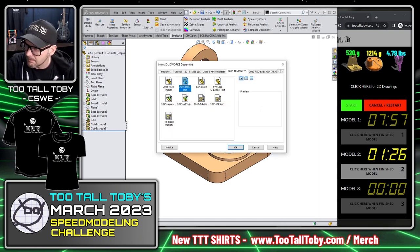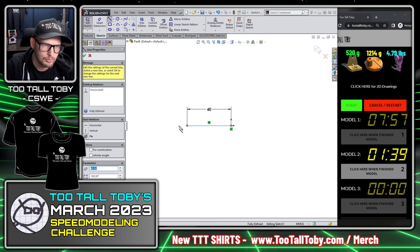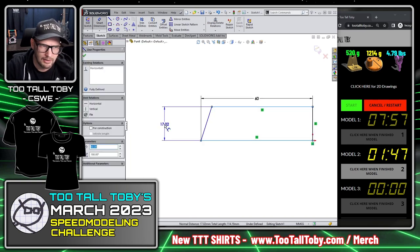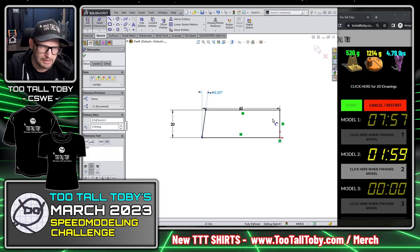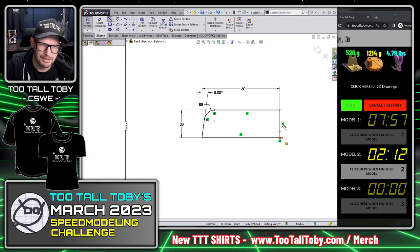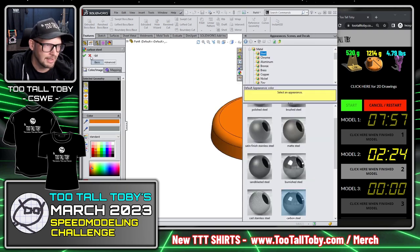This is a part in millimeters made of plain carbon steel. I assign that material, go to the front plane, begin a sketch, and create a shape that is 120 over 2 wide, coming up at an angle with a height of 20 for the base. I single-click the line and endpoint to create an angle dimension of 8 degrees. There's a fillet on top with a radius of 8 — I include that right in the sketch. Adding a centerline makes the revolve easier without needing to select anything, and there's the first revolve.